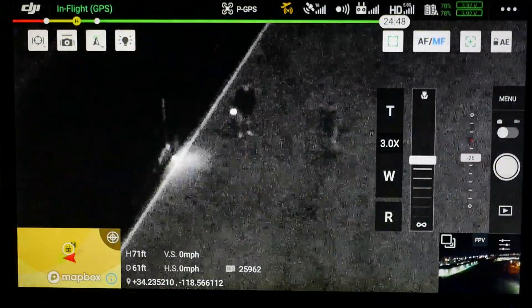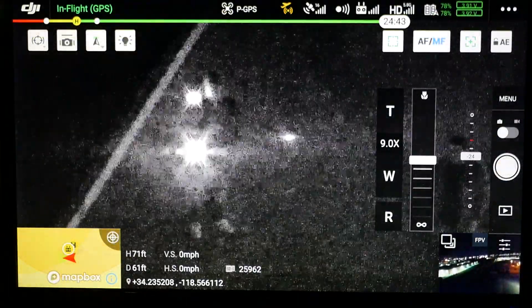In this clip we can see two people both with IR strobes, and one with an IR flashlight.